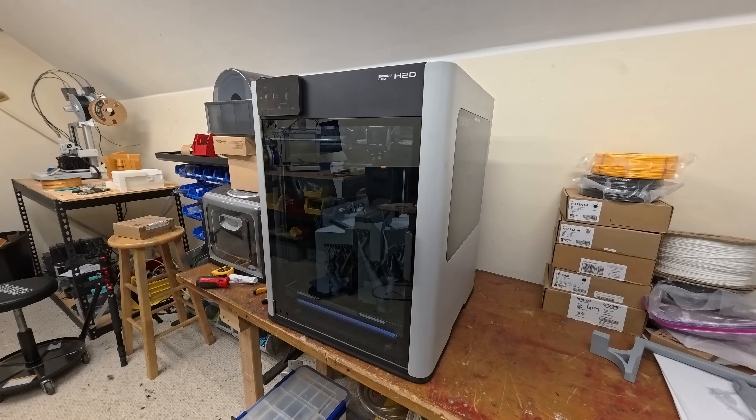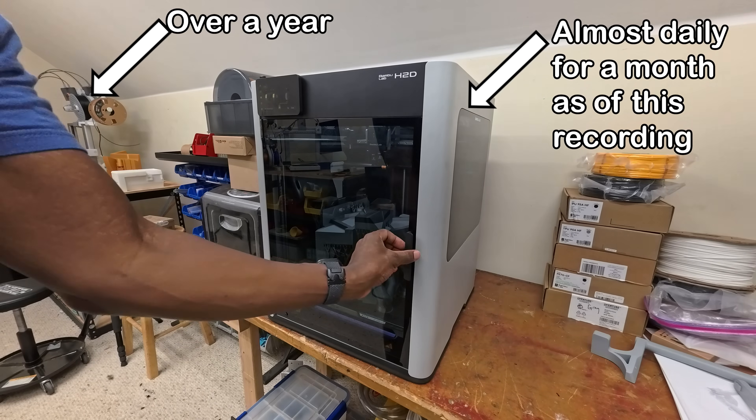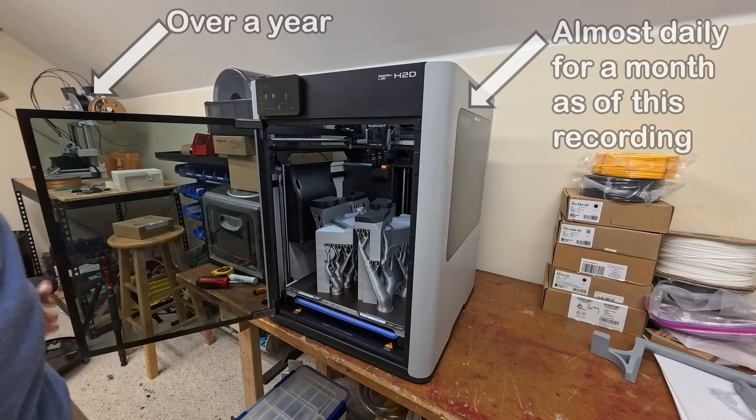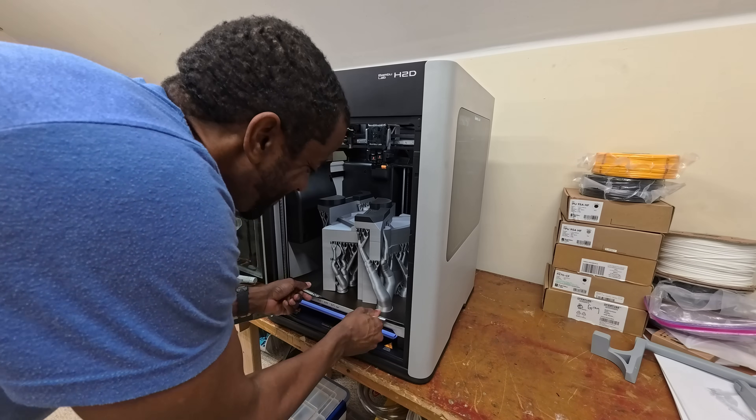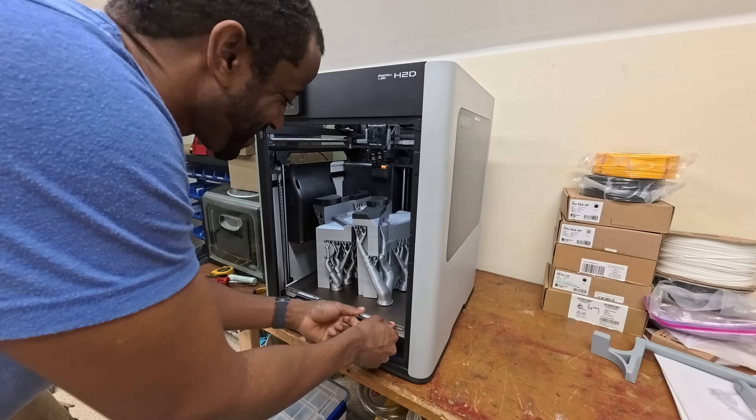I've been using this printer for over a year now and it's been super reliable and very easy to use. So if that's the kind of printer you're looking for, I strongly recommend you check out Bambu Labs — there's a link in the description.